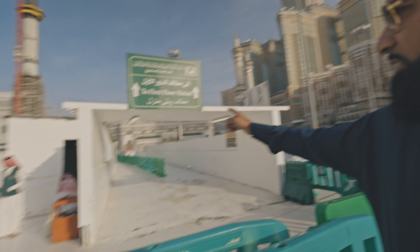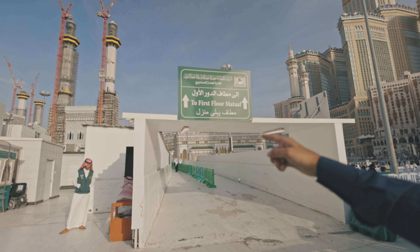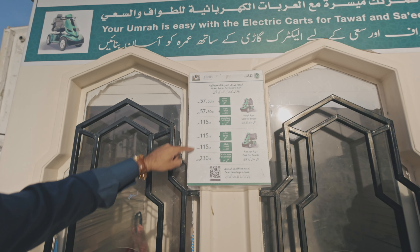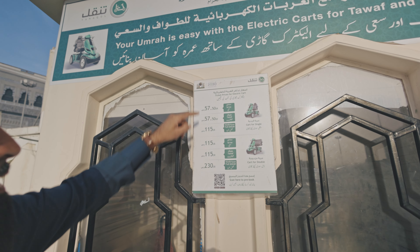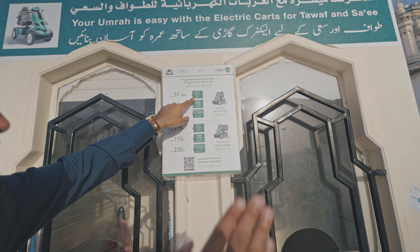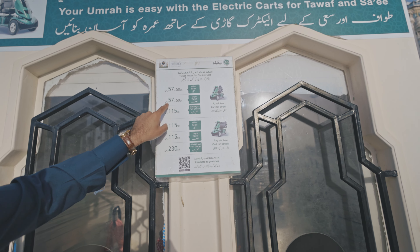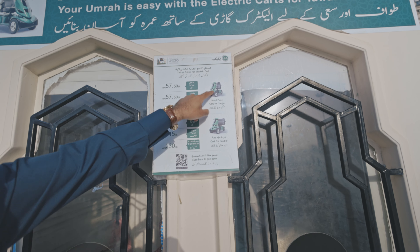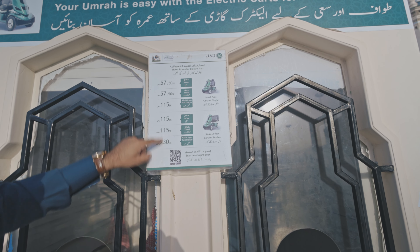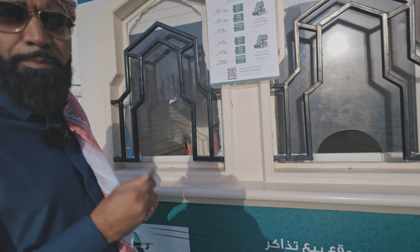So if you can see behind me, there's gate 70 to 71 of the masjid. Right near gate 70 to 71, you'll see this section where all these scooters are. These are the prices for the buggies. For a single person, just for sa'i, it's 57.50 riyals. Tawaf only is 57.50 riyals. The full umrah for a single cart is 115 riyals. We're going to go for the double, because we're going to be together, and we're going to pay 230 riyals for the full umrah. You can pay by card and you can pay by cash.